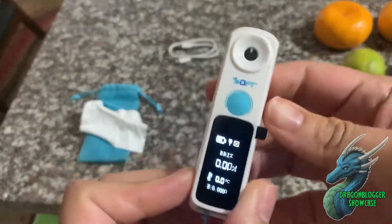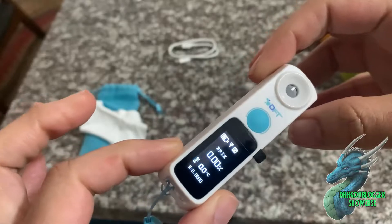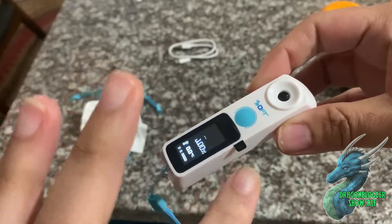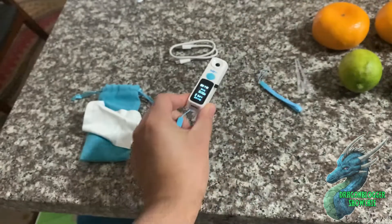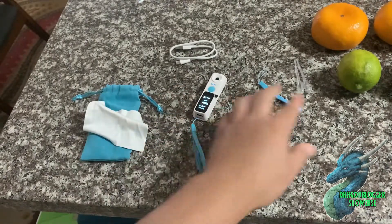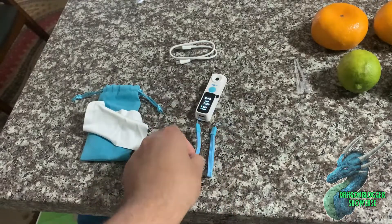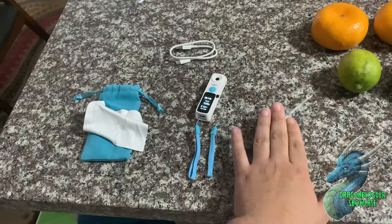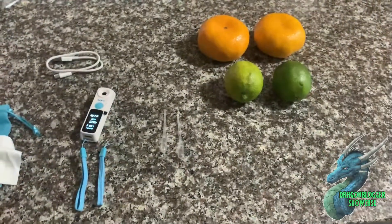As you can see, getting close to the actual device, it's really small and really sleek. I haven't pulled off the little plastic covering because I don't want to have to clean it. What's really cool is that it comes with two small lanyards so you can make sure you have a grip on it, and it also comes with two pipettes which I'm going to use to test these fruits.